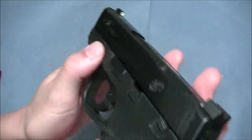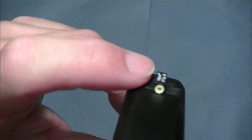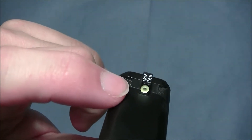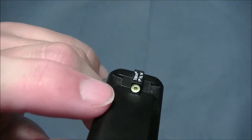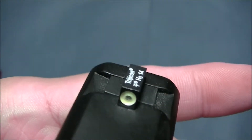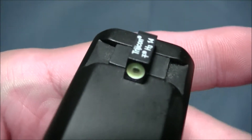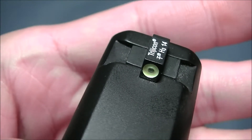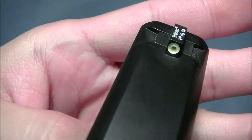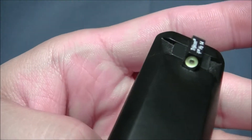Let me give you a close look at it. This night sight has tritium on the front sight. It has that neon yellow ring, and the center dot — or small circle — is the actual tritium part. It looks kind of small, but in a low light situation it's actually pretty bright, like your typical tritium night sights.